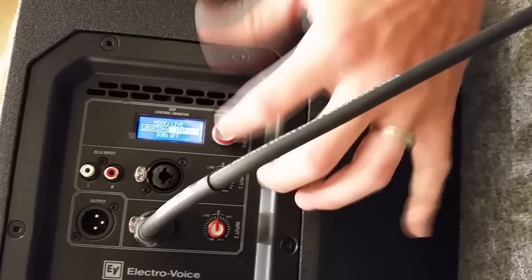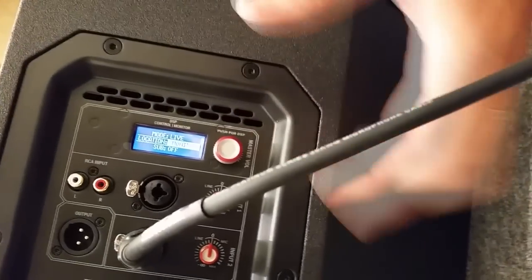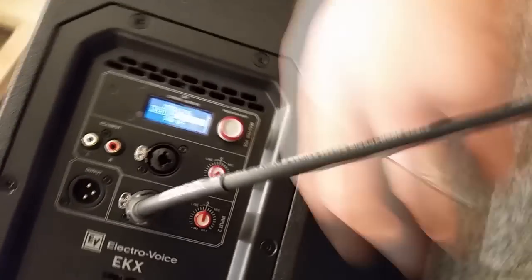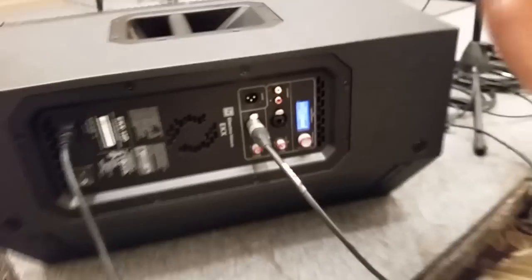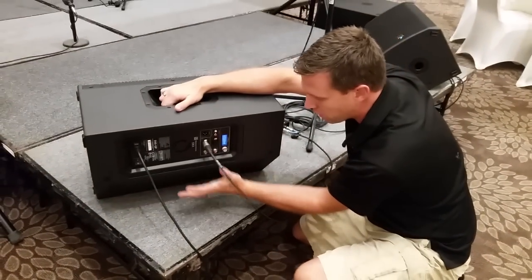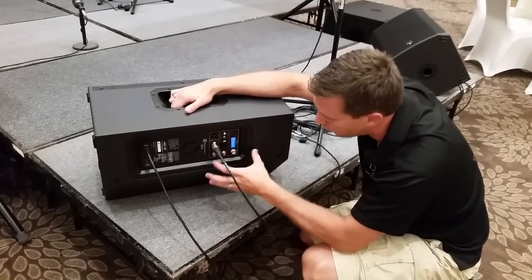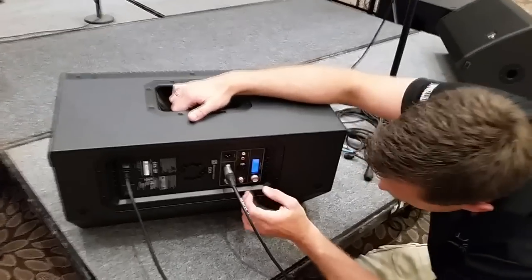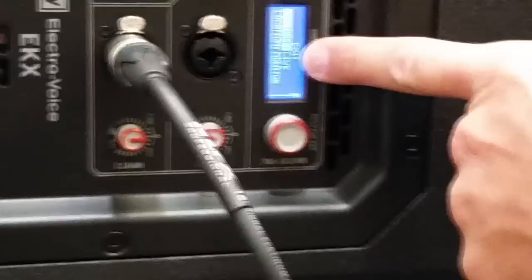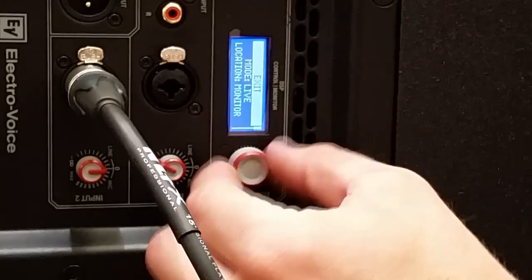We need to change the Location to Floor or Monitor. What that allows is for all the processing to account for the speaker's environment — on a tripod there's nothing for the sound to reflect off, but in this monitor application it has the floor compression. So we have it set to Live for the mode and Monitor for the location.